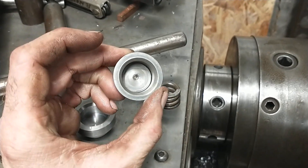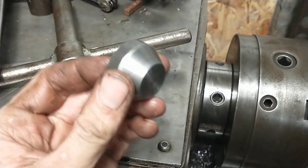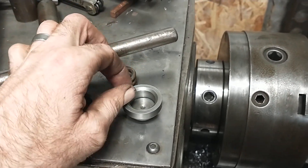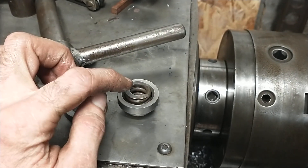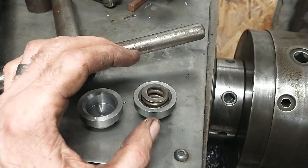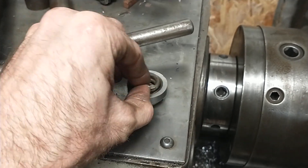This is part of a drag-link assembly for the steering shaft on a forklift. There are two of these that go in there, and somewhere along the line one of them got lost, so they asked if I could make one. I've seen a picture of the actual link — this sits in a pocket in the link, and then there's another ball-shaped plate that goes on this that applies the load to the ball on the end of the steering stud. They're missing one of these and needed another one made.